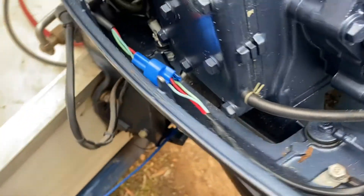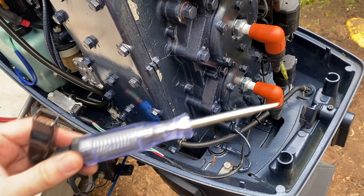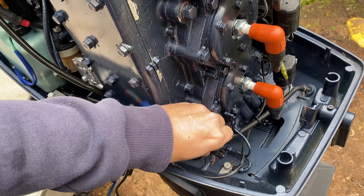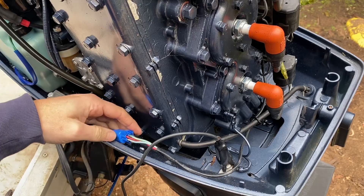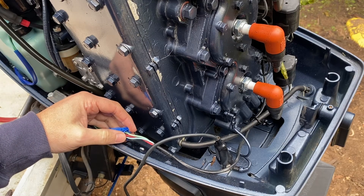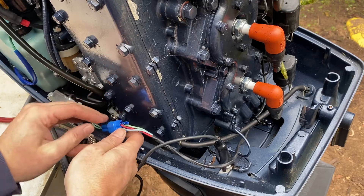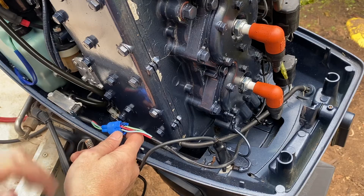First thing to do is to actually check the switch. To test the switch I'd suggest getting a good quality test light. You want to grab a good earth point — this one down here is a great earth point on this motor — and then you can put the test light in on the red wire. That'll be power; see that it lights up. Then we've got the blue and the green — blue is up and green is down. So we can trigger the switch with our test light in there, up and down, and we can see if the switch is working.